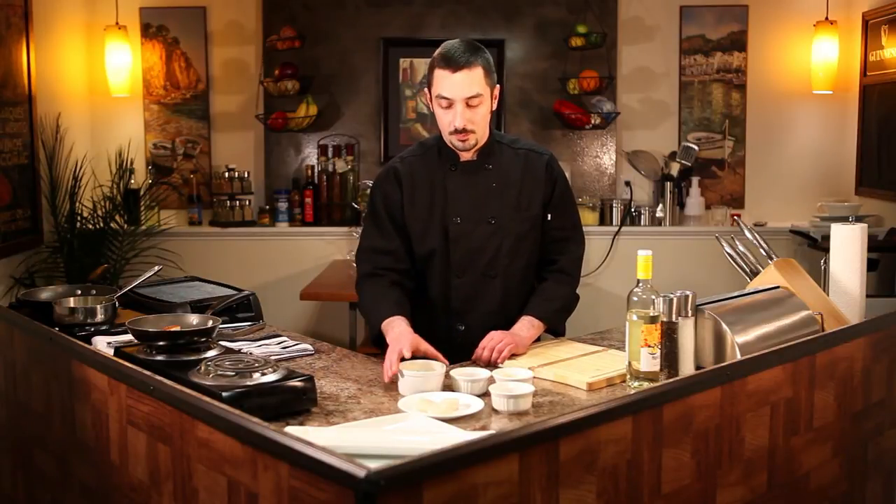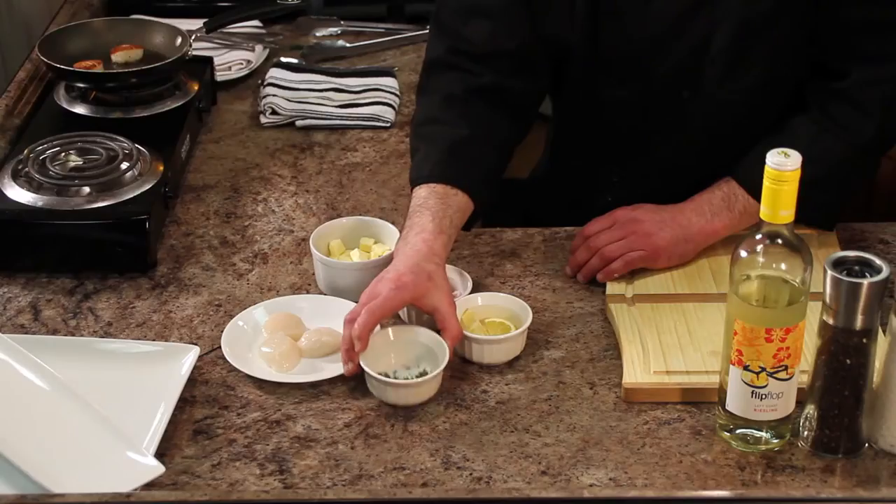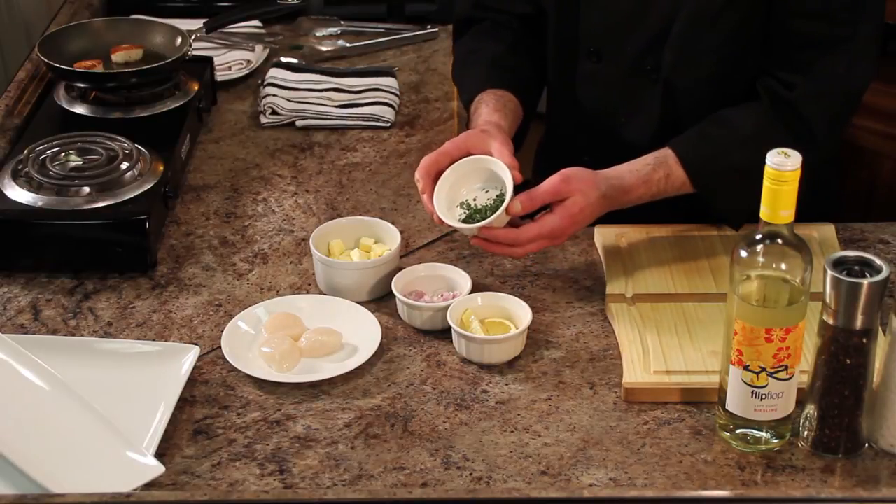Then you're going to add a little bit of lemon juice, and slowly add pads of butter one at a time and whisk them in slowly so it incorporates and makes a nice creamy sauce. At the end you're going to add some fresh chopped tarragon. Fresh tarragon is the best — it adds a nice fresh flavor and you don't get that crunchiness from the dried tarragon that you would otherwise.